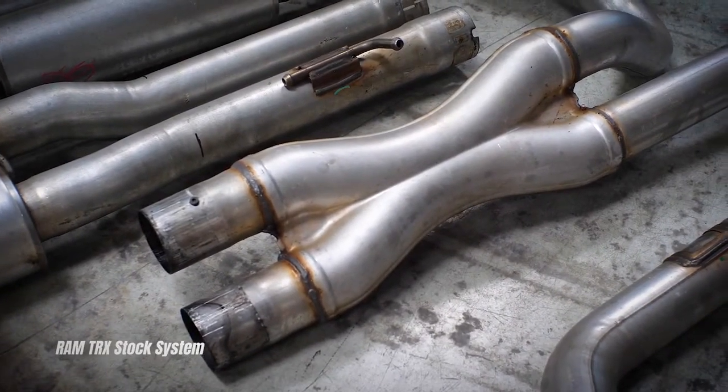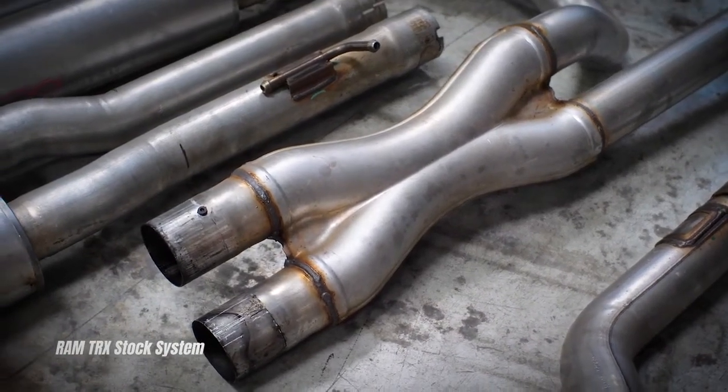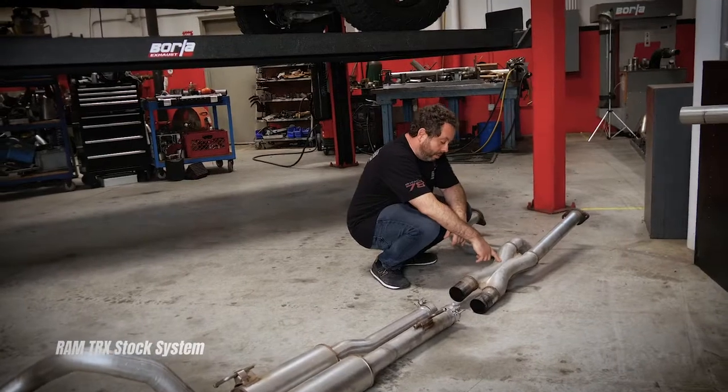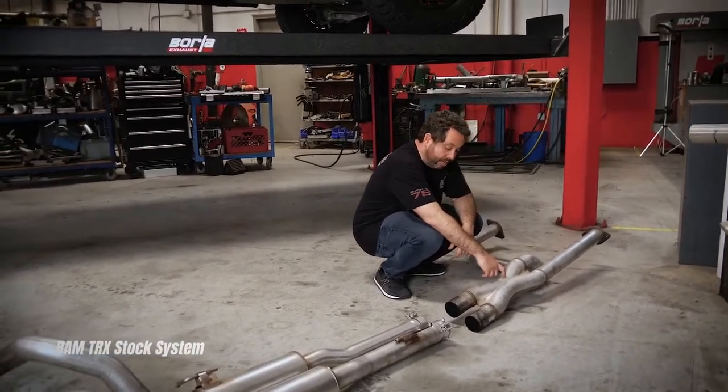This crossover pipe is a stamped X-pipe. Typically, stamped X-pipes don't perform so well — they're really inexpensive to make, which is probably why they're being used here, but a lot of improvement can be made over a stamped X-pipe.